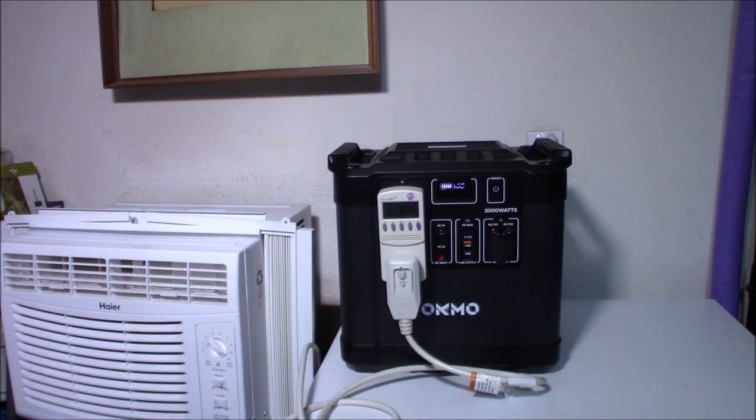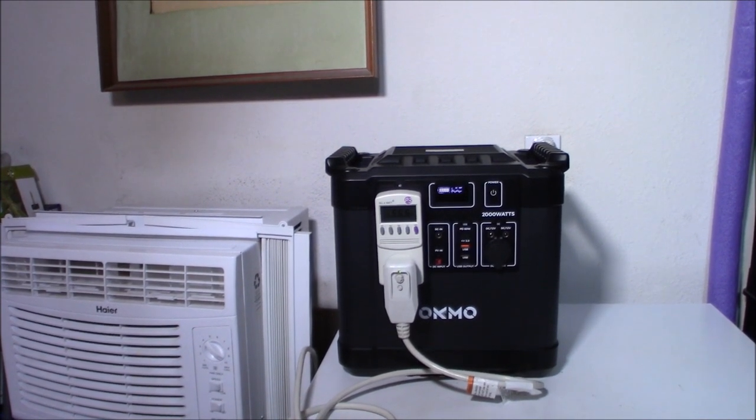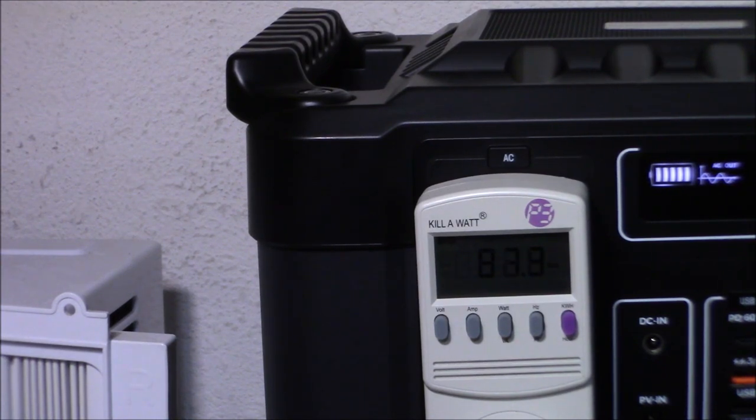Alright, so we're all set up. I'm going to turn the unit on and see what we're drawing. It's showing around 410 watts. Now the compressor has kicked in — running that no problem at all, around 418 watts. You did see it bump up really high when the compressor kicked on to about 800 something watts. No problem at all with the compressor kicked in.